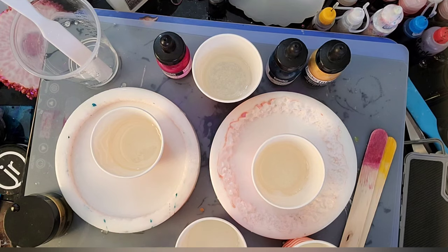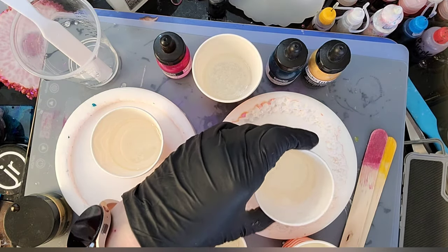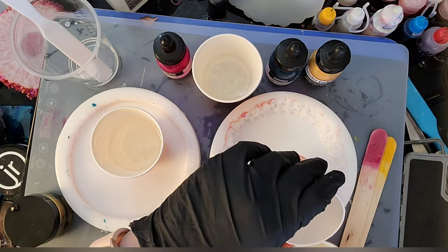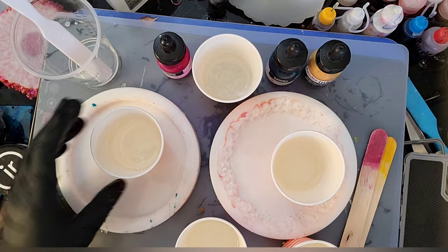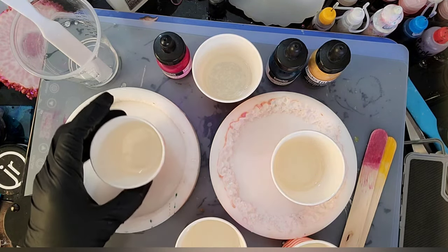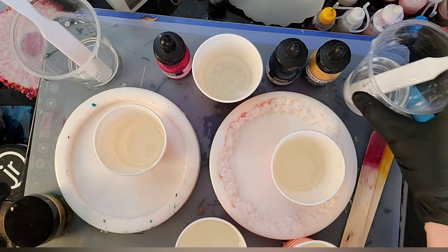I need to have two cups for my whites, and I don't want to use too much gold — I want to make sure that cup is a little bit on the light side because you don't want it to overtake. I'm going to put a little bit more out. I've not tried this specific technique before, so we'll see how it works.